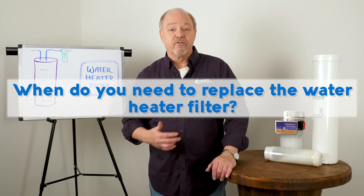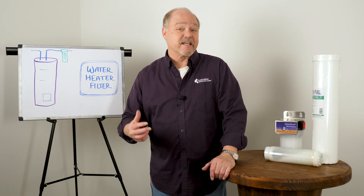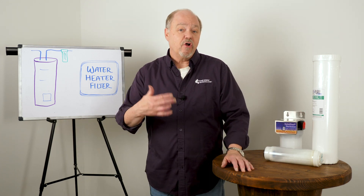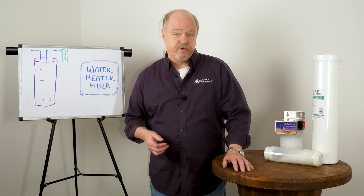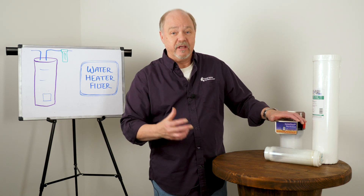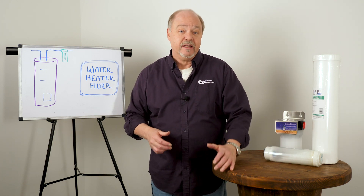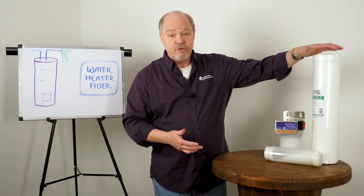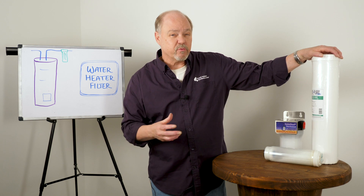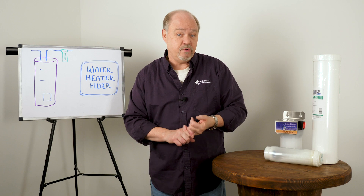When do you need to replace the water heater filter? These are anti-scale devices. The phosphate type or HydroBlend slowly dissolves as water passes through it, and eventually you're going to have to replace it because the material dissolves as water passes through and that's what gets inside the heater and protects it. Typically you're looking at annually. If you're using the ScaleNet or TAC type product, that's going to last probably three to five years depending upon how much water goes through it and how much hardness you have in the water supply.